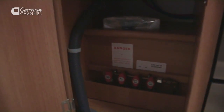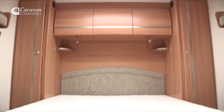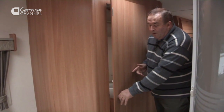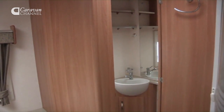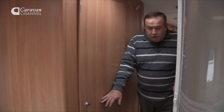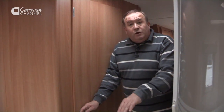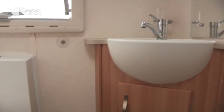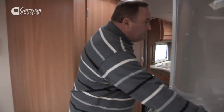Underneath the bottom cupboard are all of the gas controls for the hob. Moving towards the back of the caravan where we've got a centre-island fixed bed, I want to show you a very good method of separating the bathroom from the main area. The door from the bathroom actually secures to this frame using two magnets, so it effectively creates a double bedroom with an ensuite — which is a nice feature.